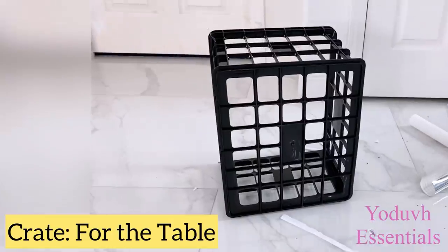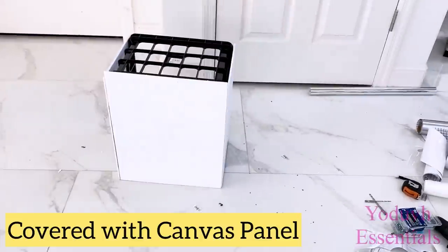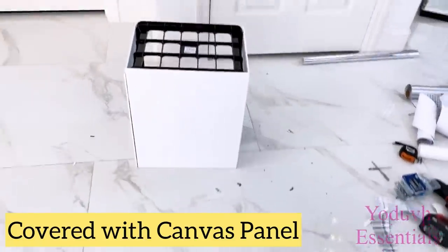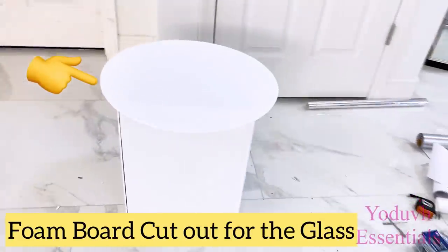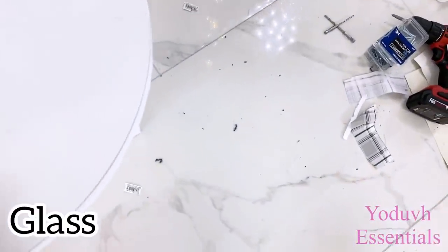For the table, I'm just going to cover the sides with canvas panel and then cut a piece of foam board to be the same size as the glass that I'll be using for the top. And all I'm going to do is simply place the glass at the top.